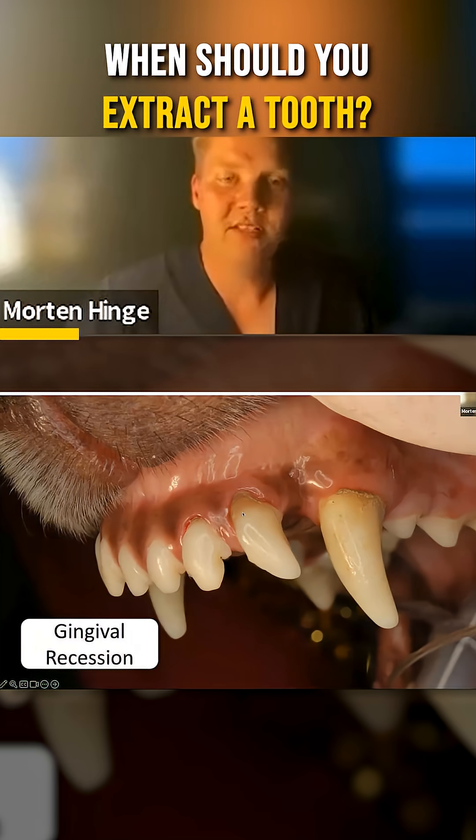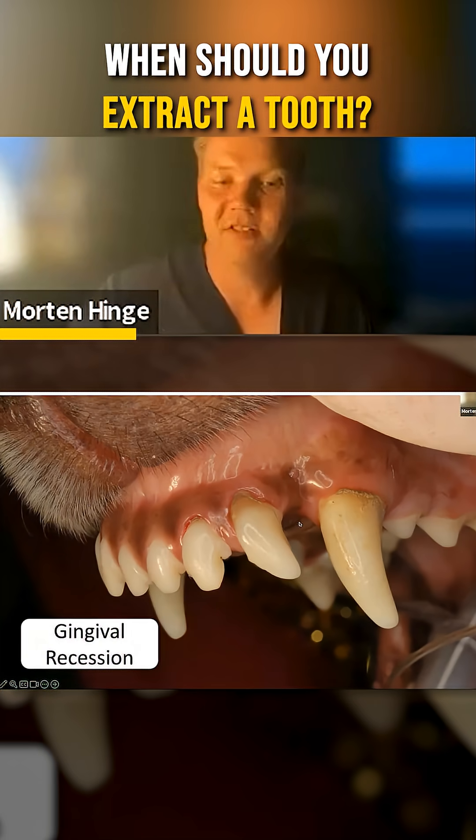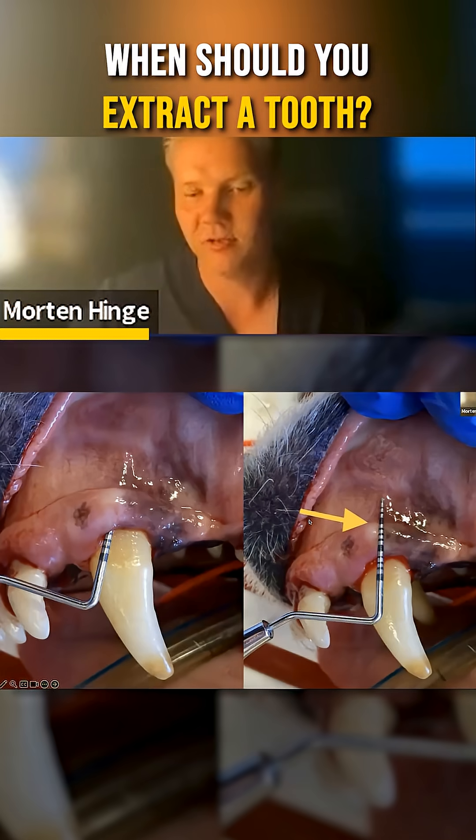This tooth could be saved, but tell the owner there's root exposure, meaning the surface is going to be rough and they need to brush it to save this tooth. If they're not going to brush, this tooth will eventually become so bad you'll need to extract it.